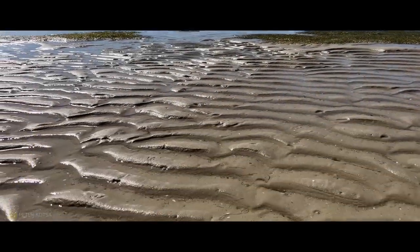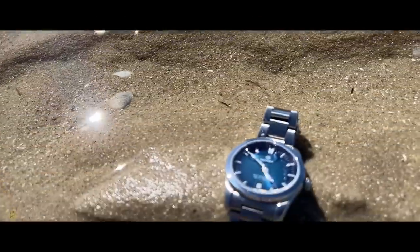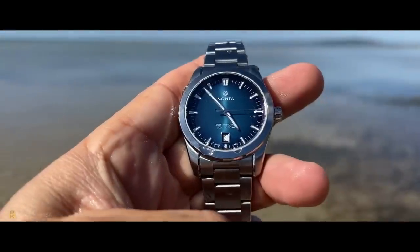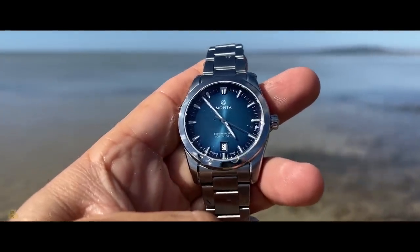I tried to drown this Monta watch in the ocean, but unfortunately it didn't want to die. It just wants to live and thrive to play for another day. So why did I try to drown it? Is there something wrong with the watch? Or even worse, is there something wrong with me?